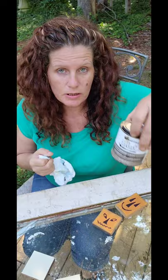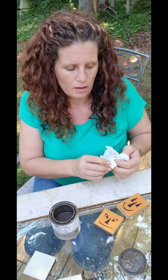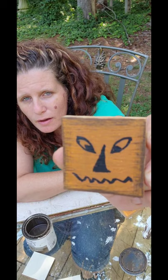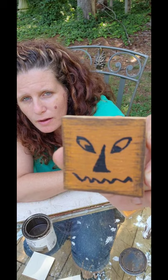Now I'm going to take my antique glaze and dab just a little bit onto my paper towel and go around the edges. Then I put a little bit more on and go over the whole thing — this gives it an old, dirty, antique look. Then I take a clean paper towel and wipe off the excess. And there you have it — very cute and very rustic looking.